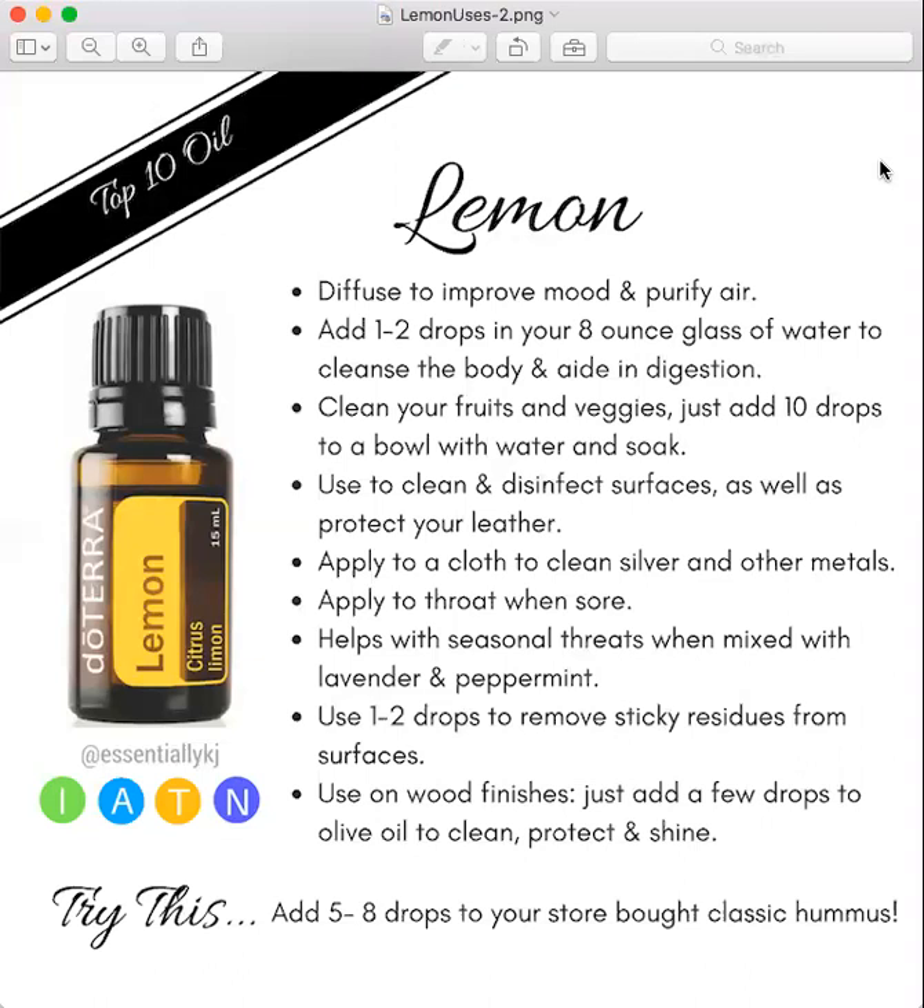And this is great for cleaning silver and metals, jewelry, or maybe you have a sore throat. Put it on your throat before bed if you're dealing with that at nighttime. Or if you do it during the day, just make sure you're not going out into direct sunlight because citrus oils are photosensitive.